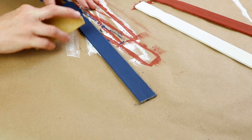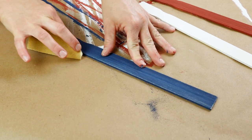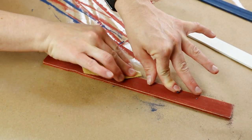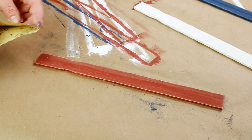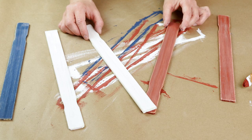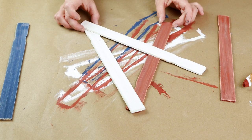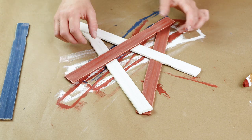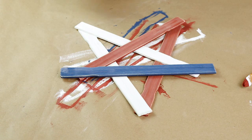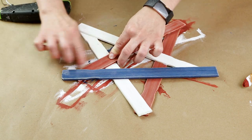Once they were all dry I used some sandpaper to start distressing them. I wanted these to have a rustic look so I just sanded all five of the sticks to where it looked nice and distressed — the blue, the red, and both white ones. Then it was time to start assembling my star. I did the two white and the two red ones first and then laid the blue one across the top. Once I had it laid out the way I wanted I started hot gluing all of the sticks together where they touch.